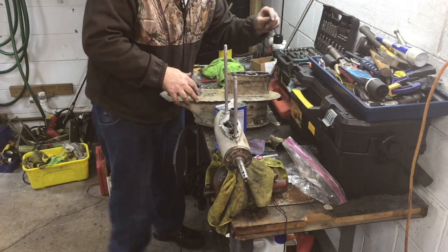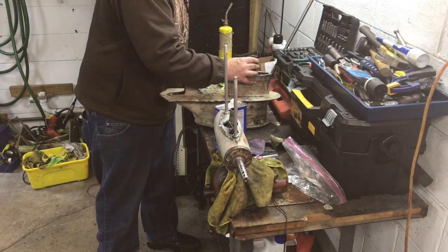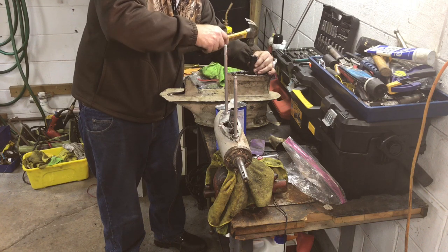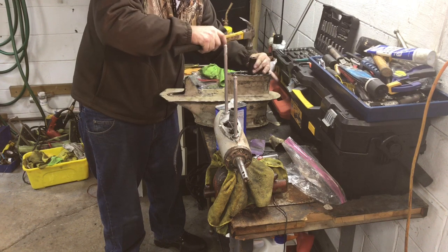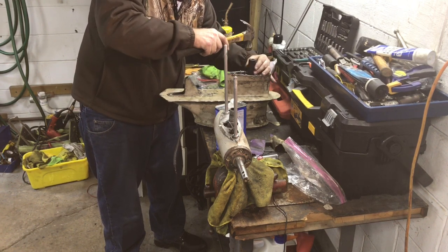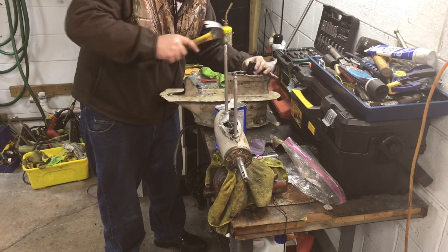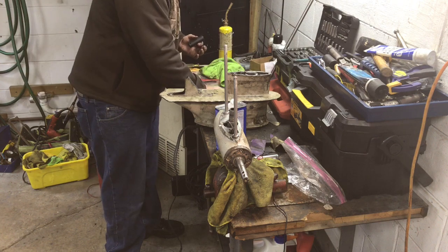I have to use a socket on this. That might do it. Okay, that feels like it's seated.